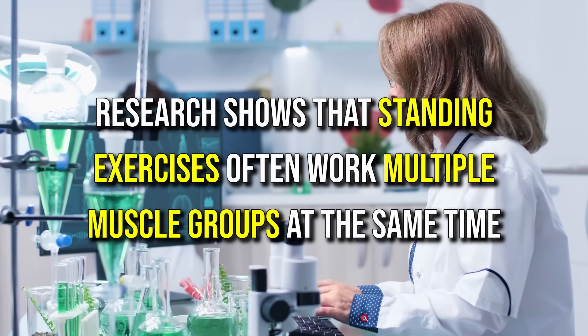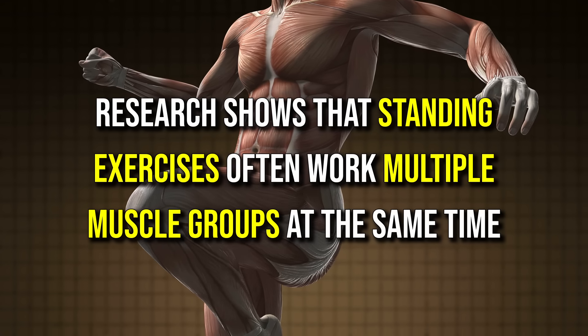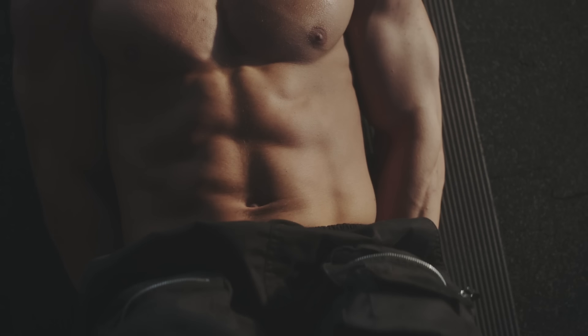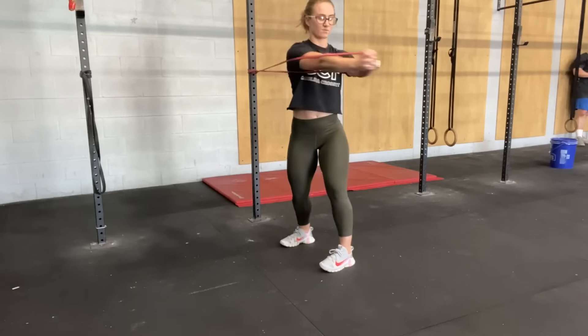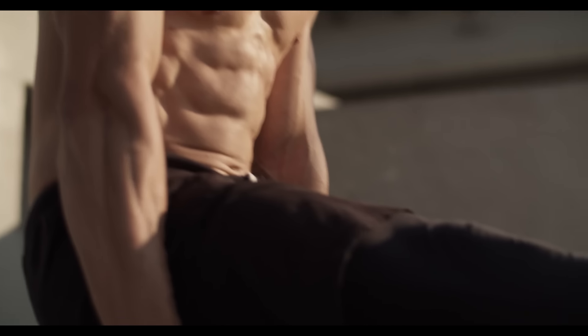Research shows that standing exercises often work multiple muscle groups at the same time. For example, while floor-based exercises mostly focus on your abs, standing moves also engage your back, hips, and legs, helping to improve overall strength and stability.